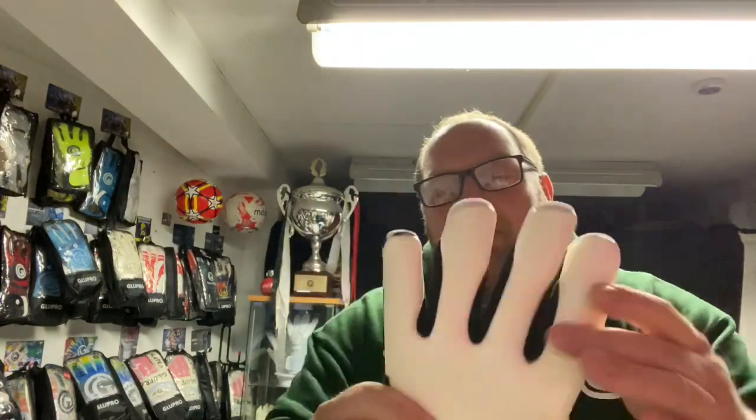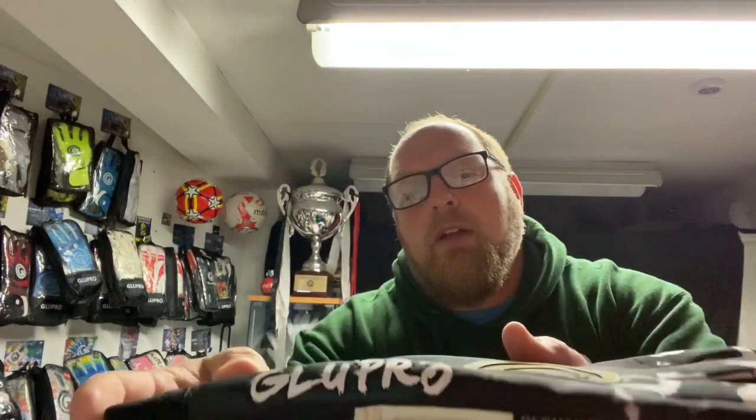I've played a game in these and the grip is phenomenal. It's a pro contact latex but it's something else — it really is amazing. There's a cut lot, we've got a bit of silicon on the sides, which stands out a bit better, and they've gone with no spines in these.